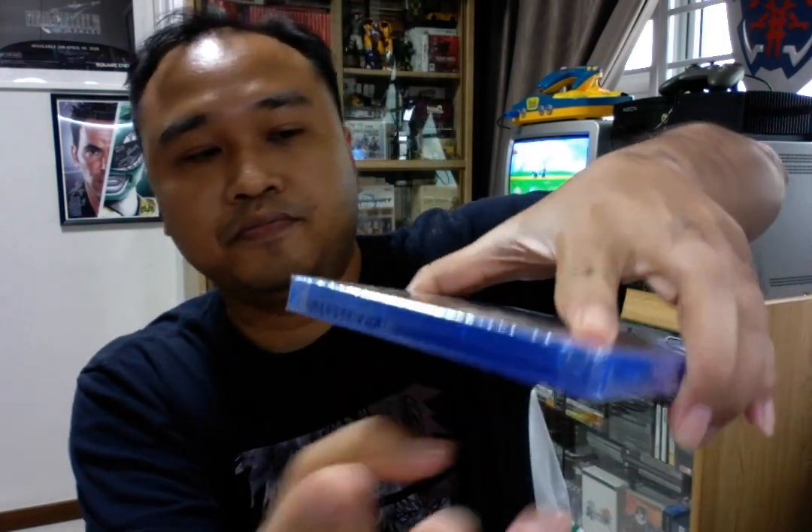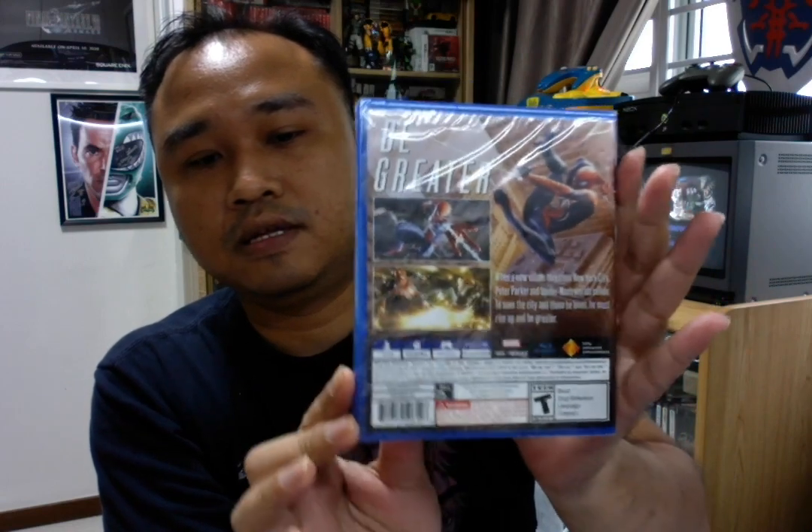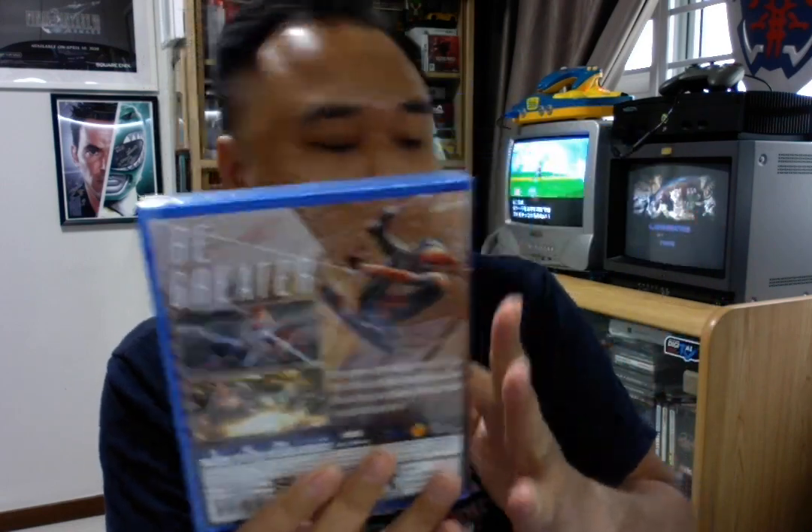Next we have the PS4. For PS4, it is 100% the same as the PS3. The cases — you can see they're the same. Triangle seal at the side — same. This is the sealed PS4.